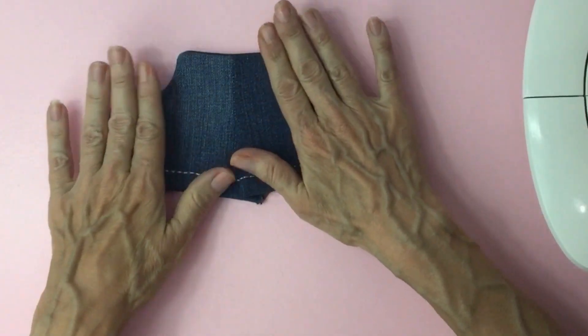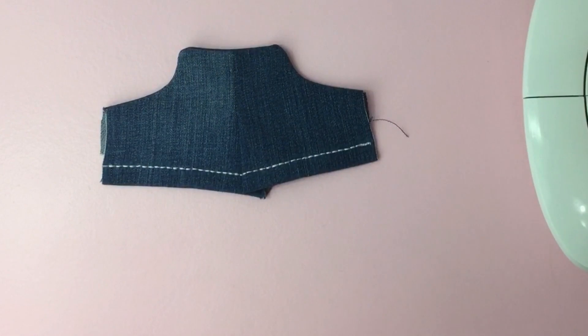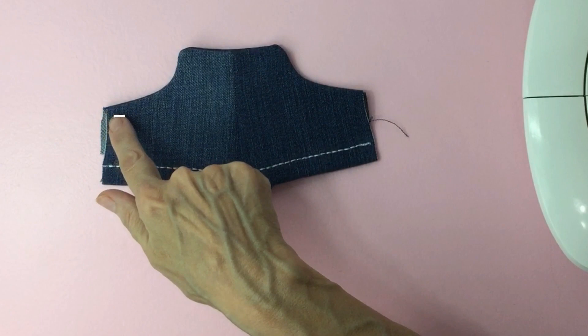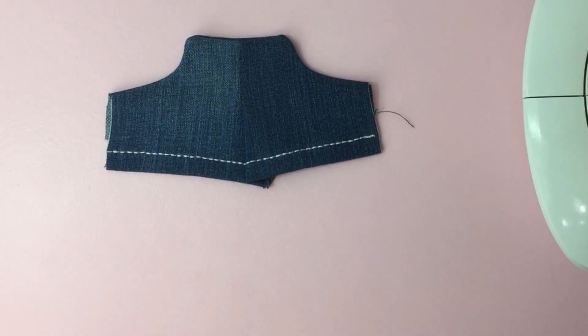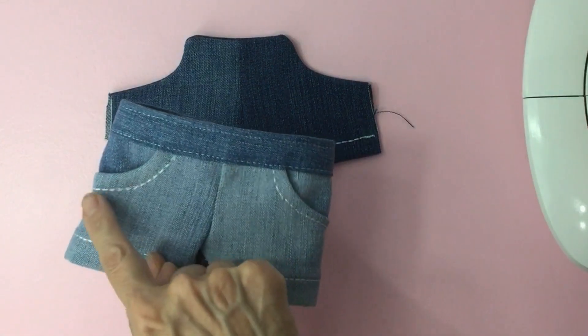Now we want to switch our stitches on our machine to a decorative stitch of your choice. We're going to sew a quarter inch from the edge all the way around. This is going to give the stitches for the pockets.